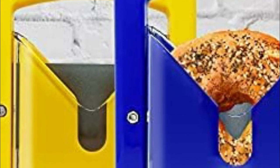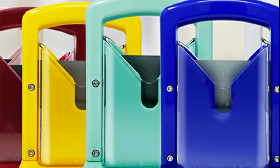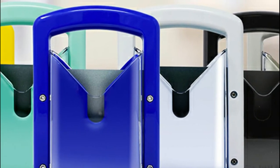Besides being the perfect kitchen accessory for evenly sliced bagels, this slicer can also be used for cutting loaves of bread, muffins, buns, rolls, and much more. The compact and space-efficient design allows you to place it anywhere you want.